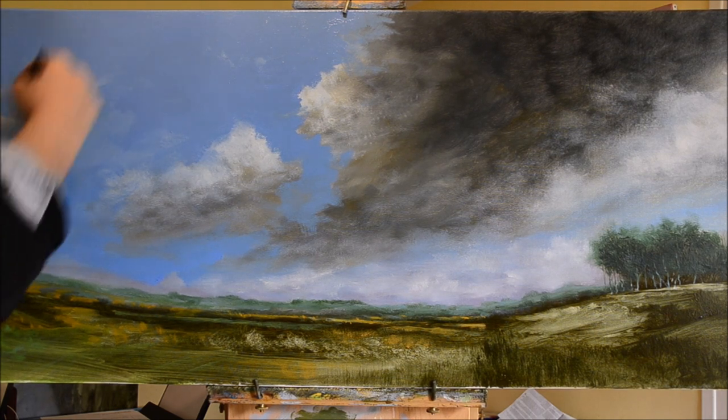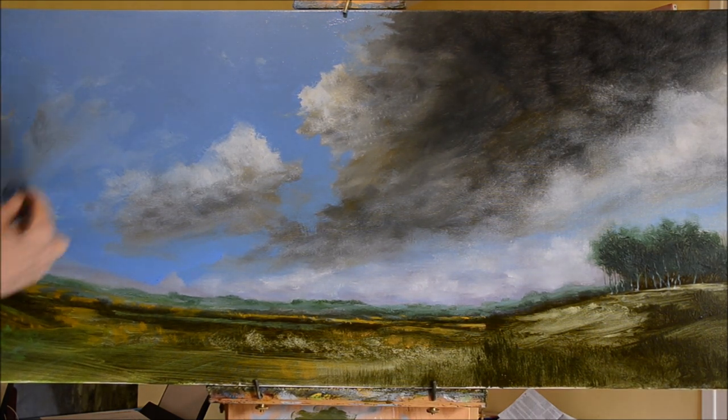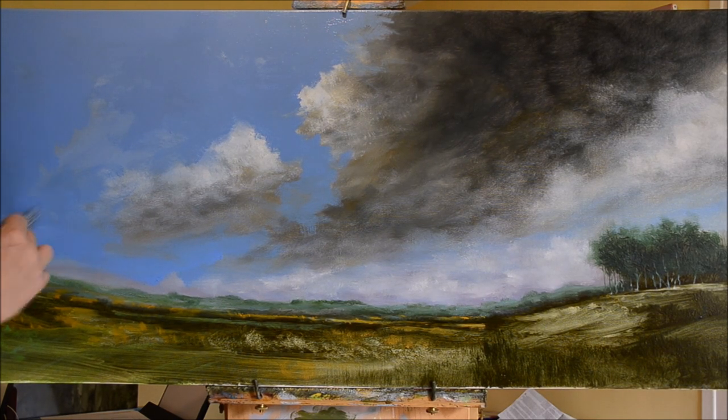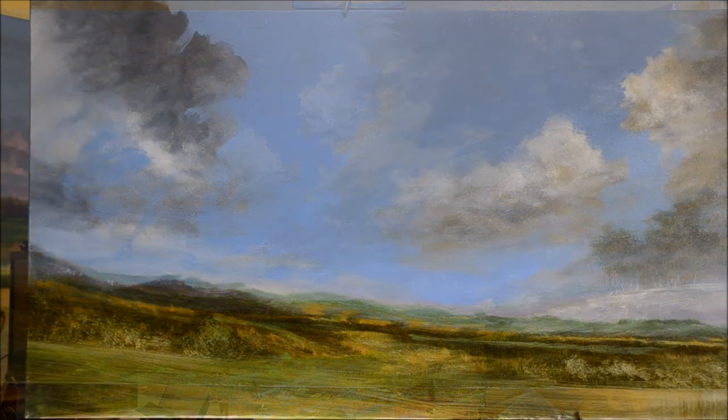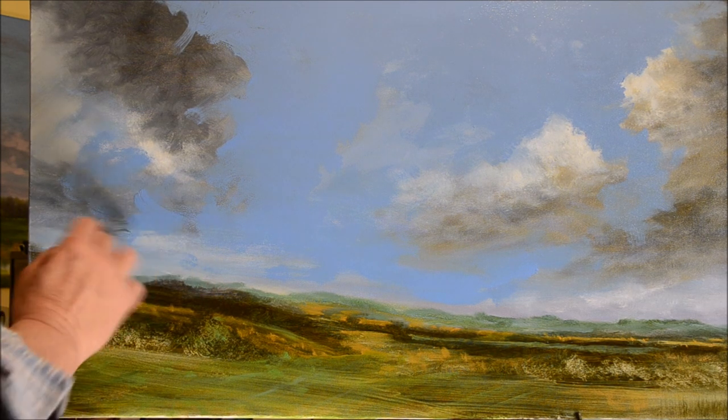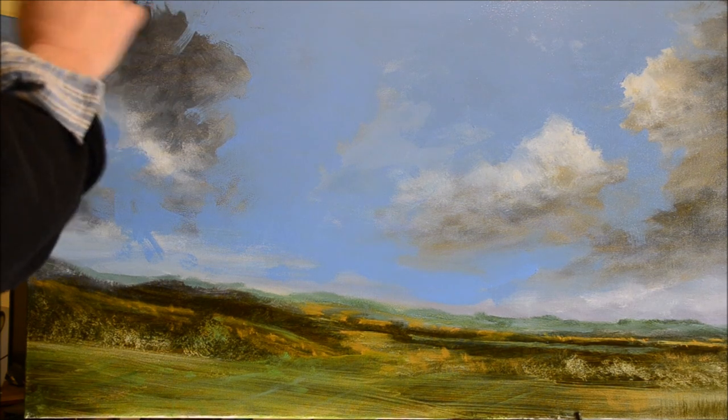I'll just continue painting and if I think of anything else to say I'll say it. Just as a reminder — I tend to say this in most of my videos — the brushes I'm using for this are all from a hardware store. Cheap brushes, just for house painting and decorating. I think one of these brushes cost me about 1 euro 20, which is probably about a dollar US.